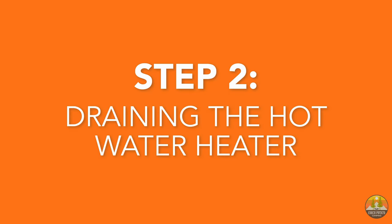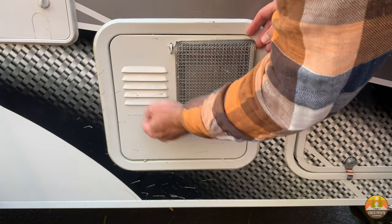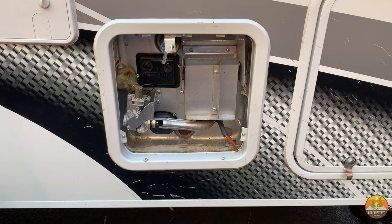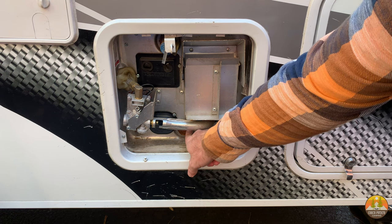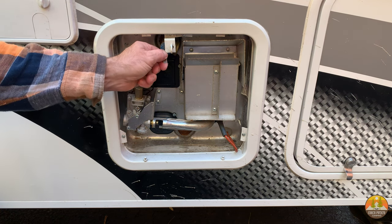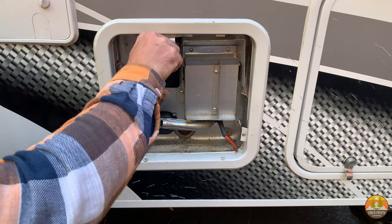The next step, step two, is to drain out the hot water or any remaining water within your hot water tank. Make sure that the valves are turned in your water system such that the water flow is bypassing your hot water tank. Once that's done, come around to the access panel on the front of your hot water tank. The top component is the pressure release valve — go ahead and open that to release any overall pressure from the hot water tank. You want to do this only when the water inside the hot water tank is cold — not when there is hot water in the tank.